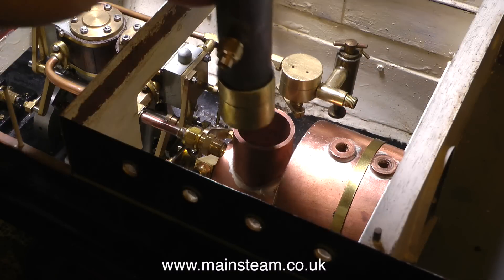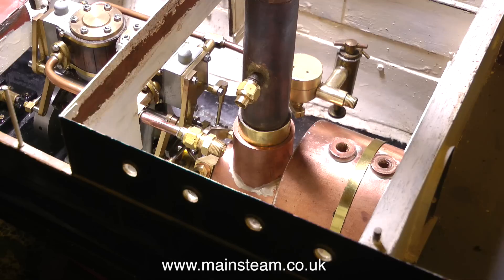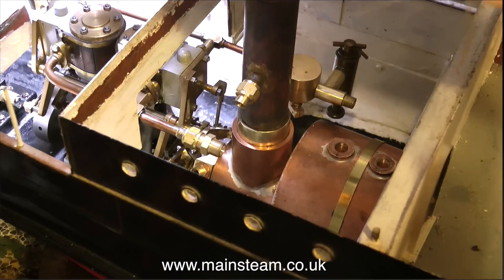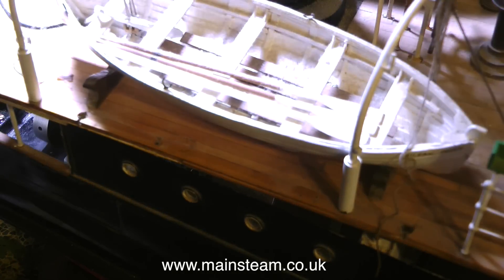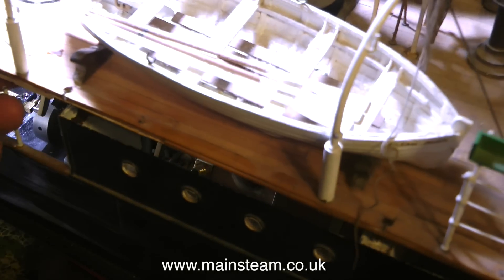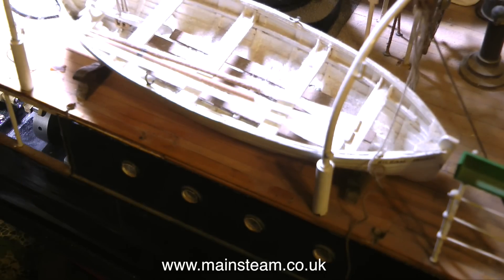In this clip I'm just checking that the boiler is in the correct position on the mounting base to bolt it into the boat, because I have to put the superstructure on to make sure it clears the inner funnel — and thankfully my measurements were correct and it fits perfectly. Here's the superstructure going into place; it locates on four lugs on the main superstructure and two at the back. It's quite a nice fit.